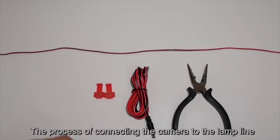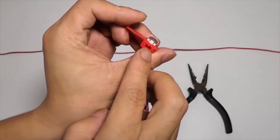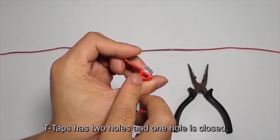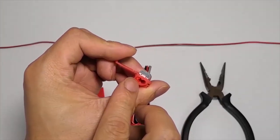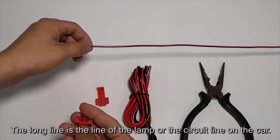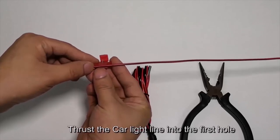The process of connecting the camera to the lamp line using T-taps. The T-tap has two holes — one hole is closed. The long line is the lamp line or circuit line on the car. Thrust the car light line into the first hole.